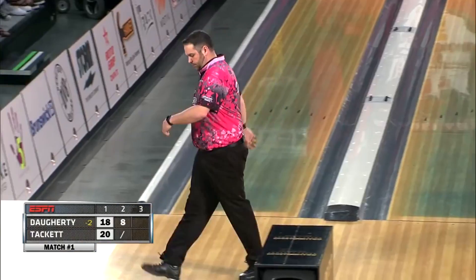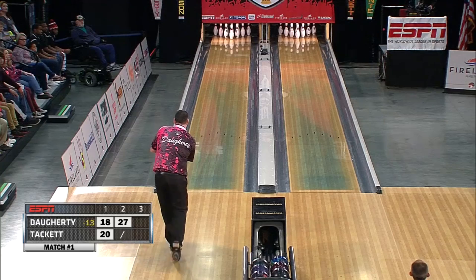An open frame for Doherty, so he's going near the top of his bag in terms of ball strength.